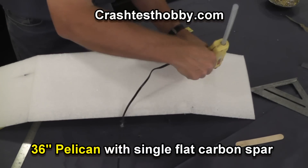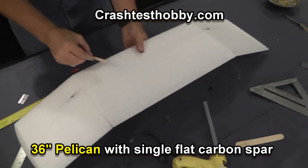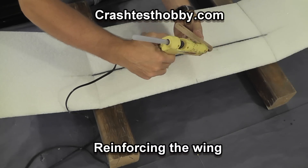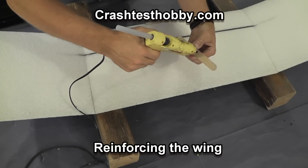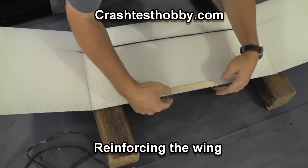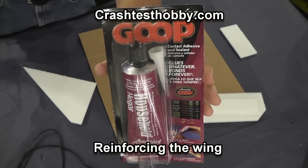It's important that you get your wingtip angles set at this point. Rubber bands will tear through the leading and trailing edges, so we include tongue blades in the kit to prevent rubber bands from tearing through.